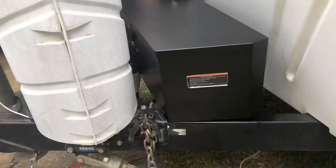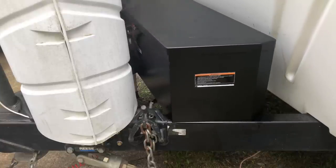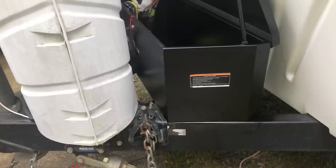Once that was dry, I did a quick test fit of the box, centered it up, made sure it was in the perfect spot, and then I attached it using self-tapping screws.